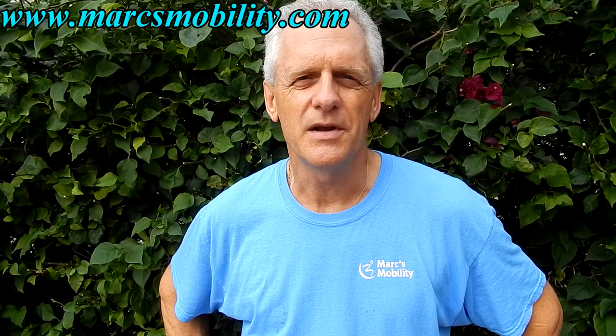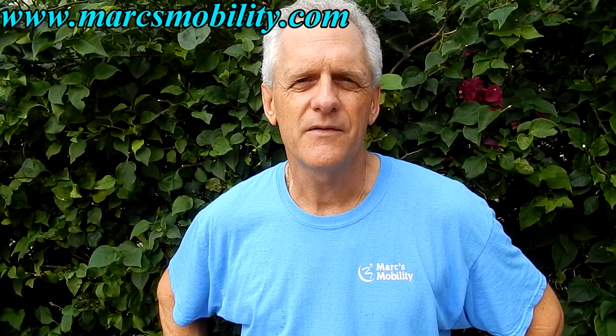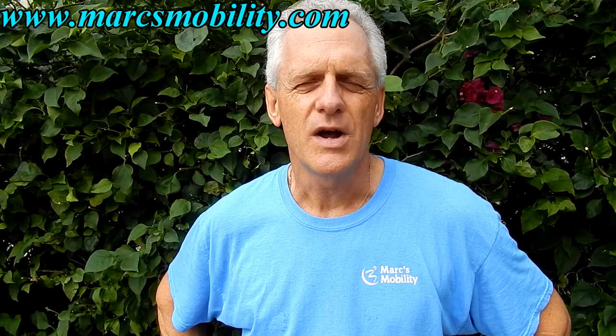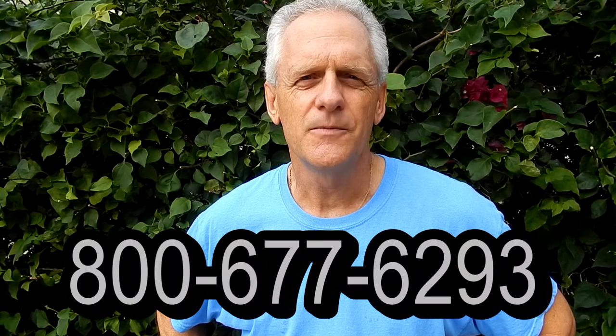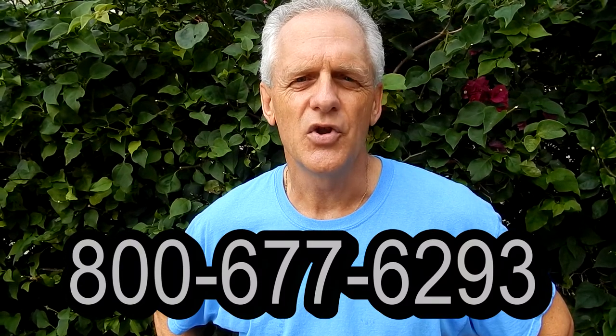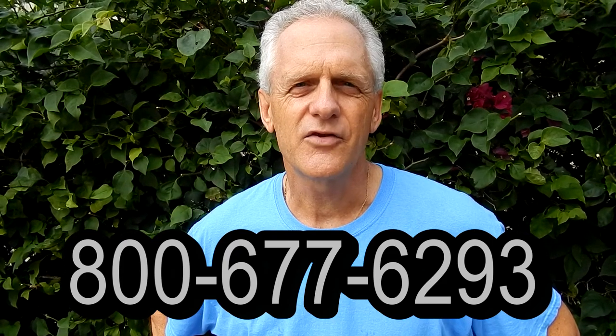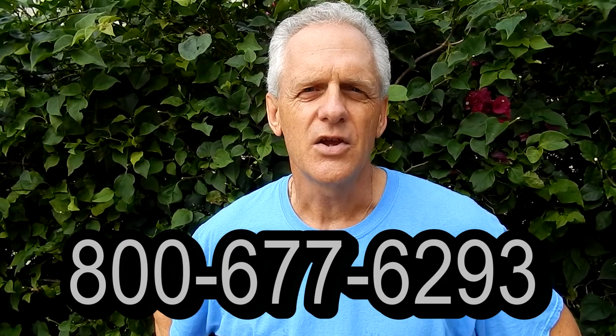This is Mark with Mark's Mobility, a family-owned business for over 20 years. Thank you for watching this presentation. We have several other models available. If you have any questions, please call 800-677-6293.